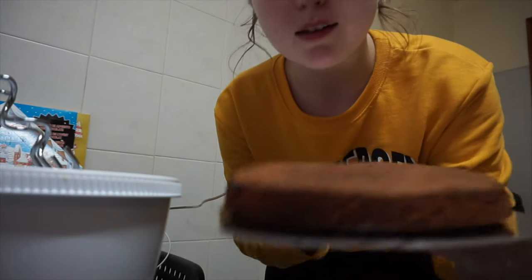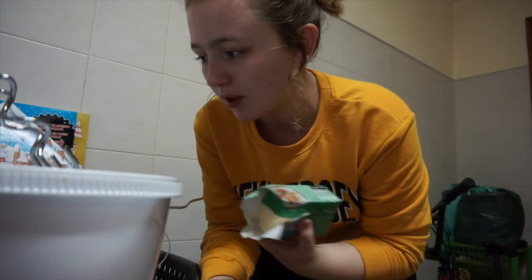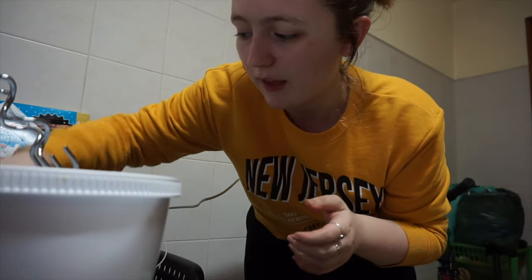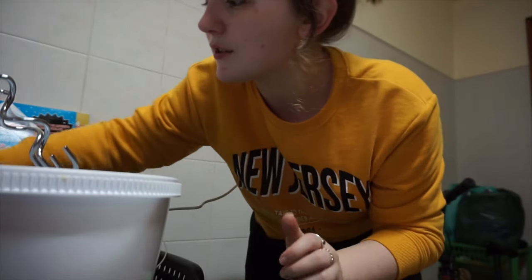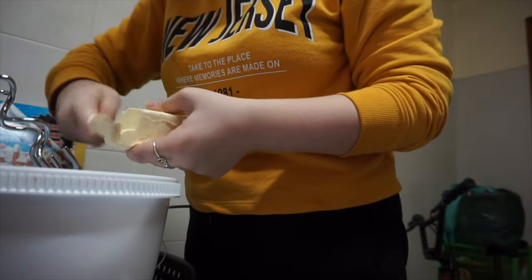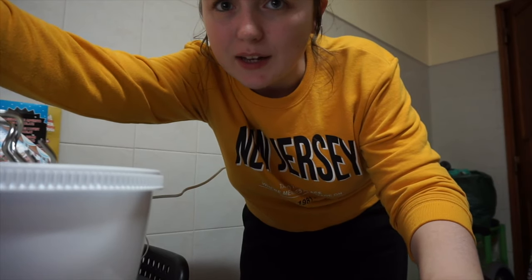Lunch is done and now it's time to do the buttercream. I have my cake and it's nothing special — I'm just hoping I can salvage it with some buttercream. For buttercream it's double the sugar to butter, so I've got 250 grams of butter, 500 grams of icing sugar, and a little cup of milk. I'm going to do a spoonful of Biscoff in as well. Butter is in and I'm going to beat it for five minutes.